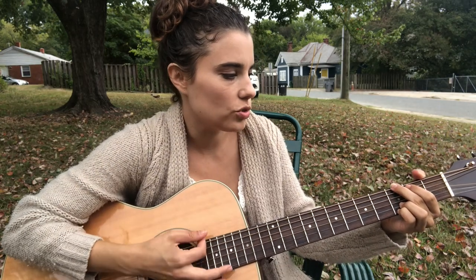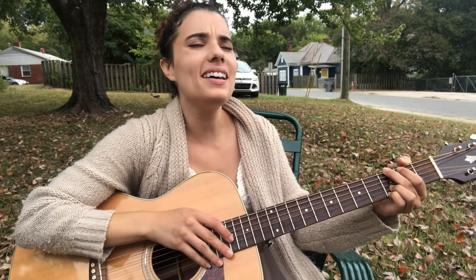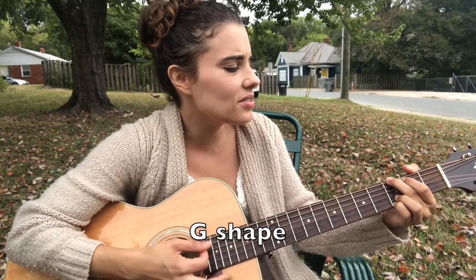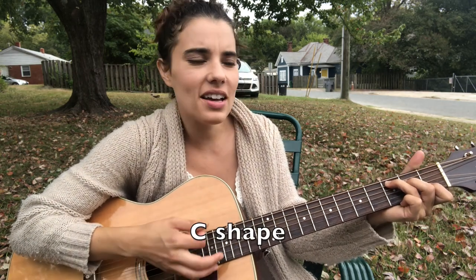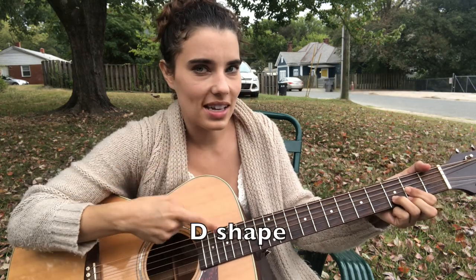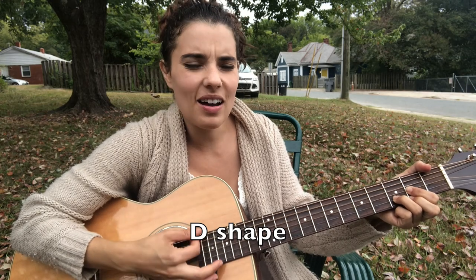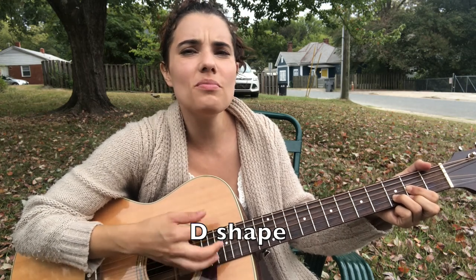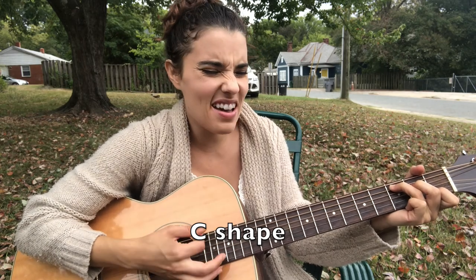The chorus starts out the same: G-C-A-minor. I hope I never fall in love again. You know it's you and it has always been. Then it goes to D, but it stays on D longer this time. Feels like my heart will never ever miss. And then to C — I hope I never fall in love again.